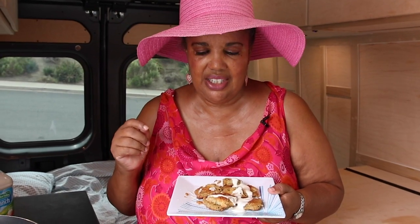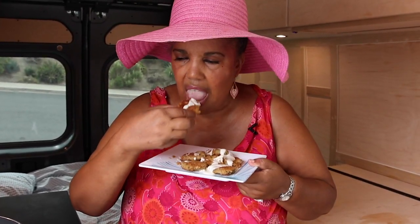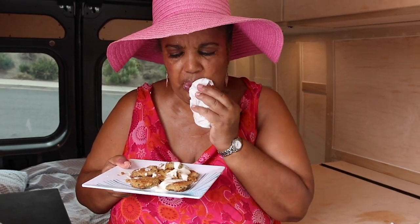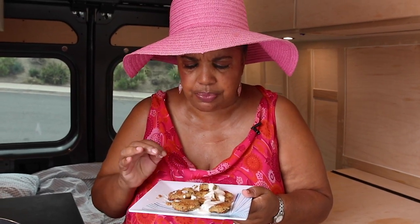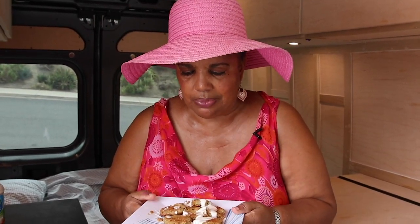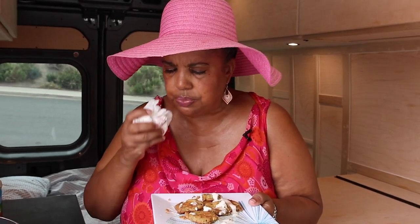Now let's do the fun part, which is the tasting. My cameraman already tasted it and gave it his thumbs up, but let me see how it is. I'm going to get one with some ranch dressing. Mmm, that is good. I can taste the oregano, the basil, the ranch — the tanginess of the ranch. And adding that Italian dressing before just finished it off perfectly. I'm not going to be delicate — I'm just going to put the whole thing in my mouth. That is delicious, absolutely delicious.